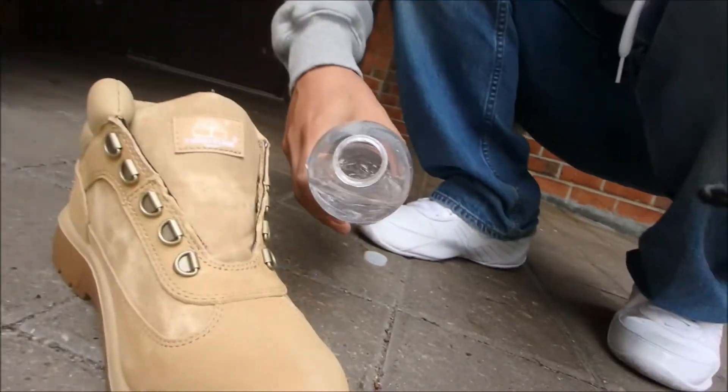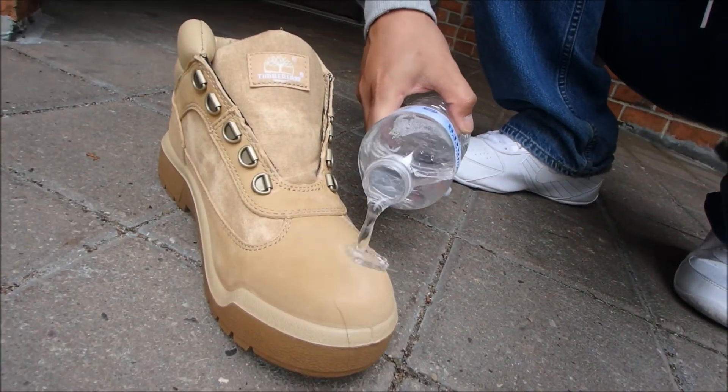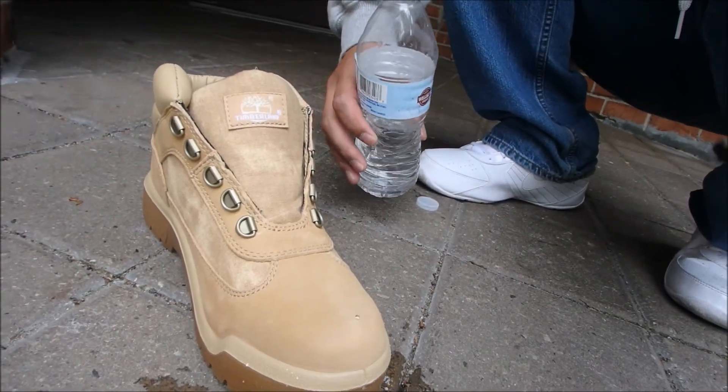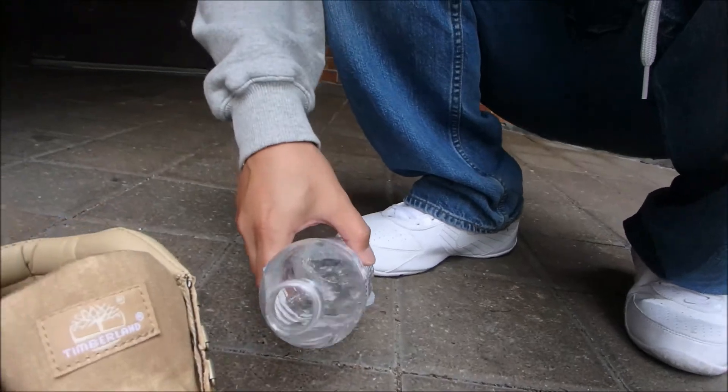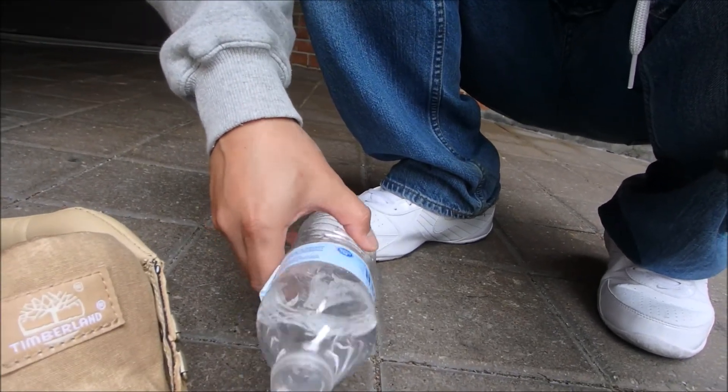Okay, since we made it outside of our offices, let's see how well this thing actually works. Oh, did you see that? Let's do it again. Okay, let's see how it works on the fabric. Oh, it actually works!